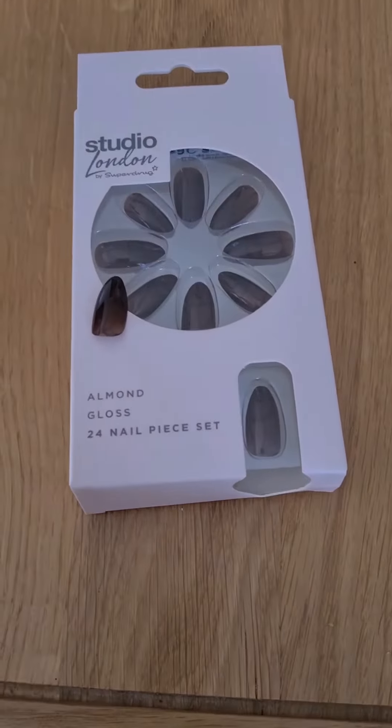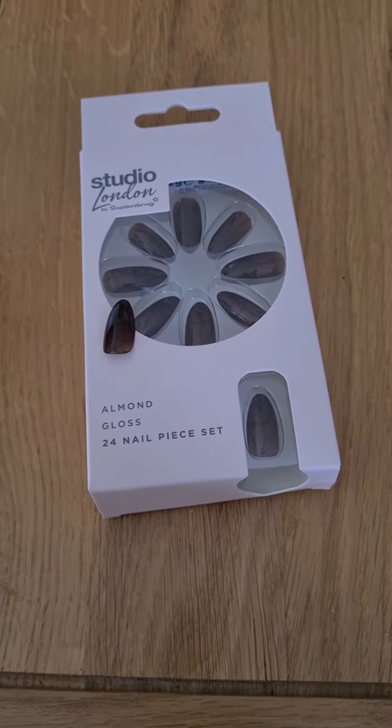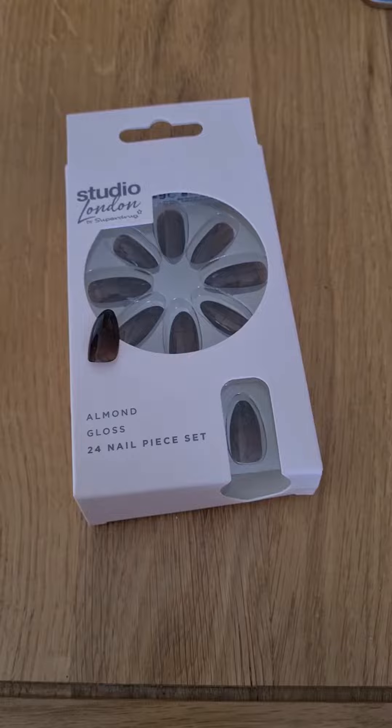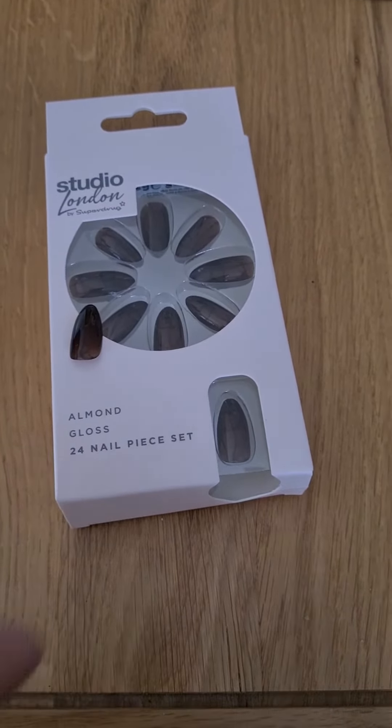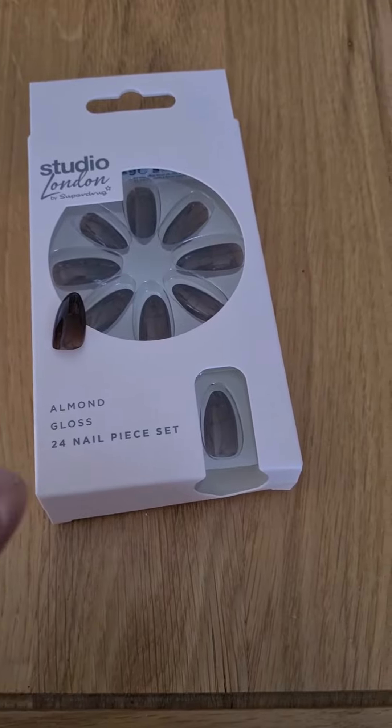So I found these in Superdrug, four or five pounds a box. Two boxes for both people — actually I think you only need one because they do come with quite a load of spares hidden away in there.